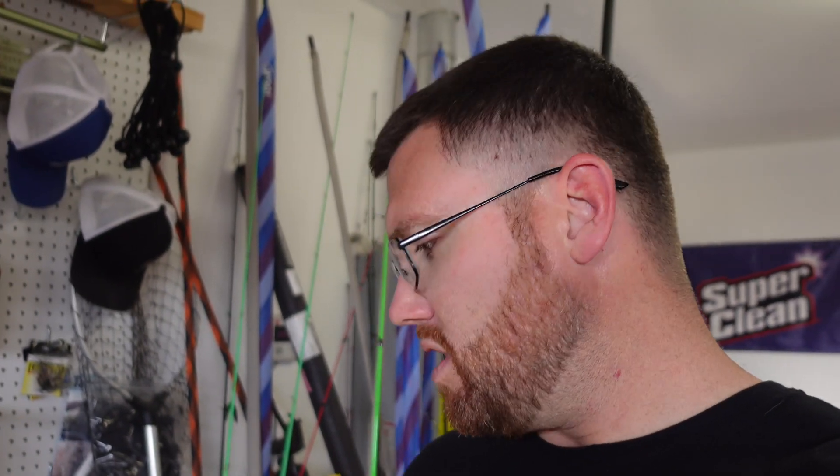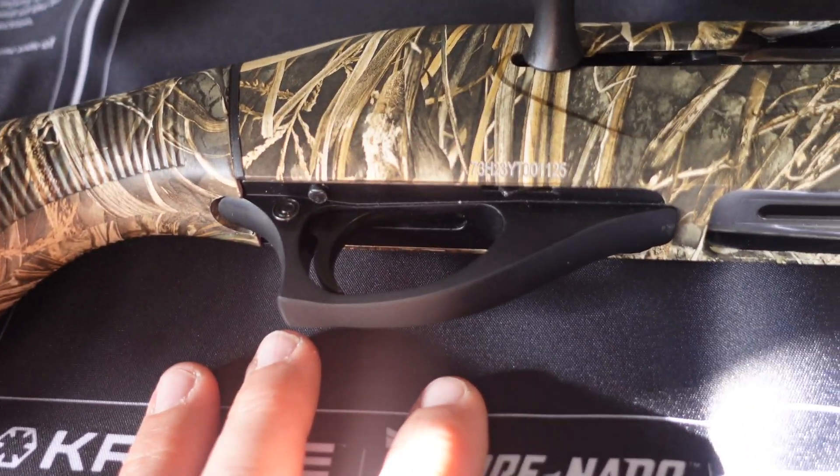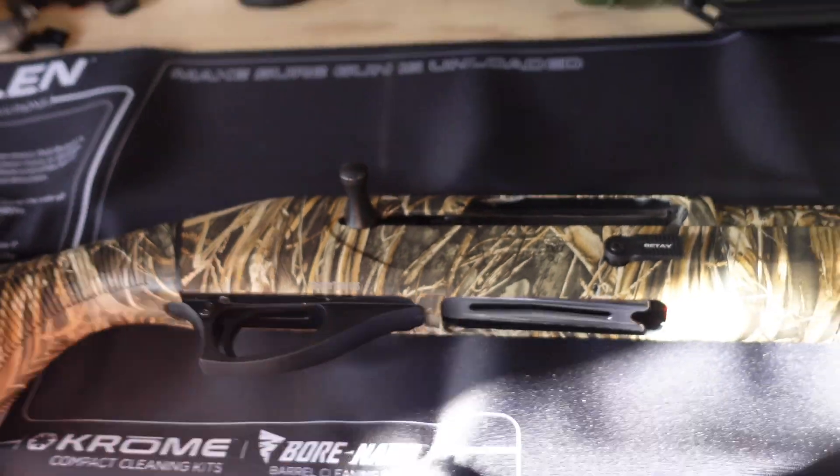We got this bad boy put together with the stock, barrel, and forward grip on. One of the main things I like about this Retay is this little push button — it releases your whole trigger assembly from the shotgun. If you ever drop your shotgun in the water or mud, you can quickly push that button, pull the whole assembly out, get everything wiped down, get some gun oil on there, and get back in action while the birds are flying.